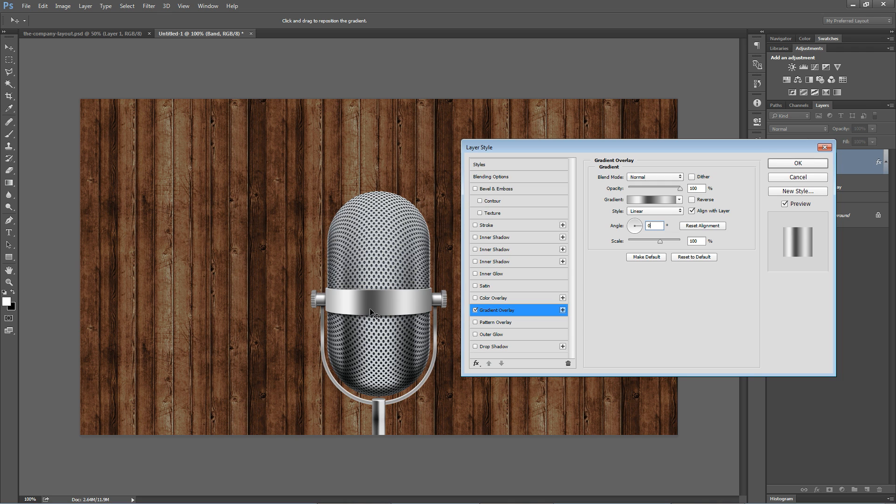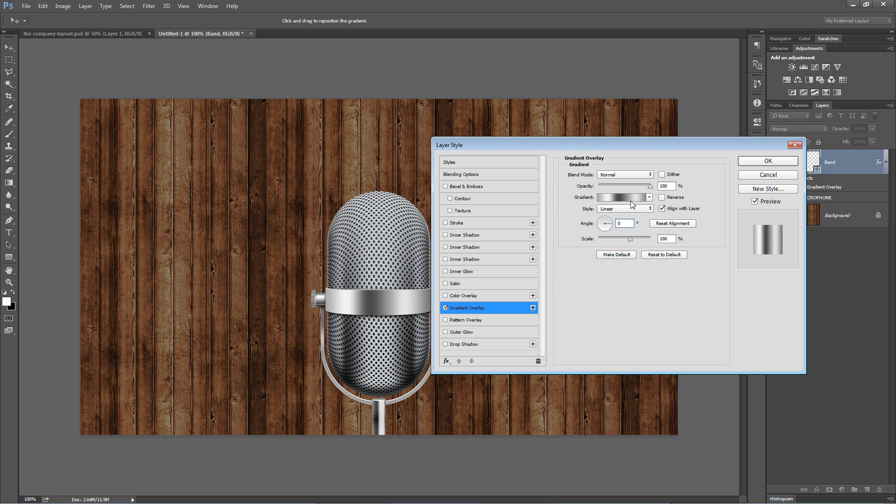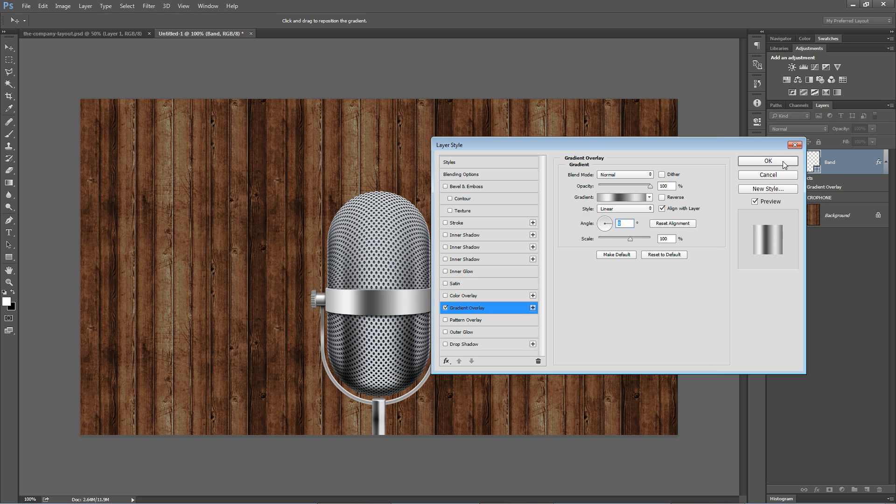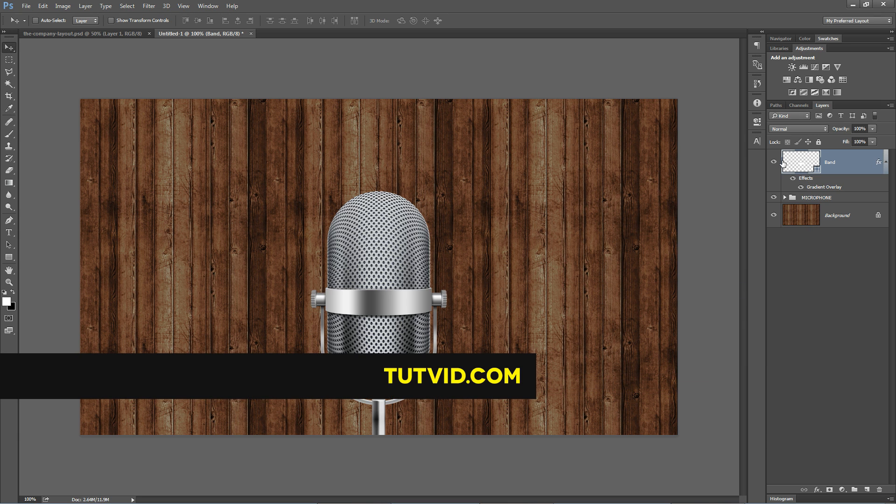What I would probably do is adjust this so I have my shadow, or the dark portion of my gradient, running right along where the dark portion of the gradient runs on the microphone behind it. But for the sake of this tutorial, this is how to create a metal gradient in Photoshop very quickly. The key is a very light point and a very dark point, and then a nice mixture of medium grays thereafter. That's it. Get it? Got it? Good.